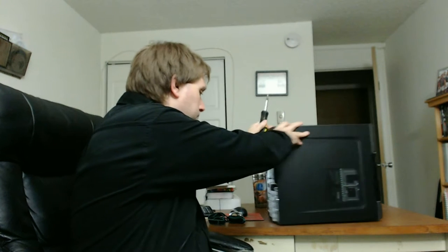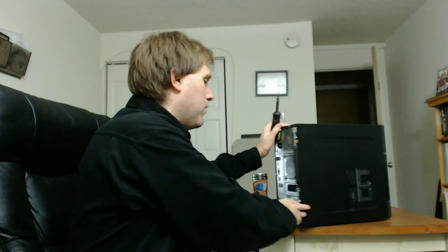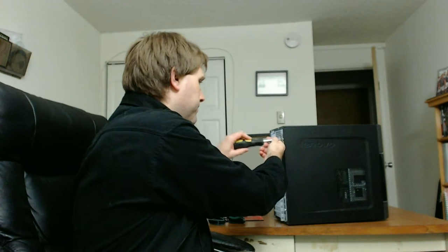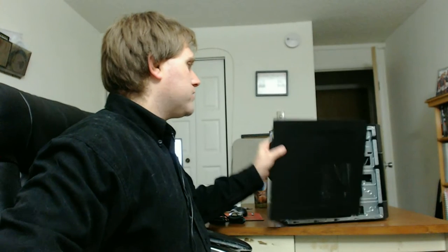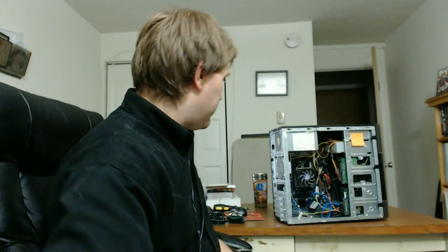I'm in a very humid climate so we have almost no static buildup. Before I do anything I'm going to ground myself by touching the metal edge of my desk. Your basic computer is going to have two or three screws on the back - most cases just two - which hold the side panel on. Take those two screws out and the panel just slides out.